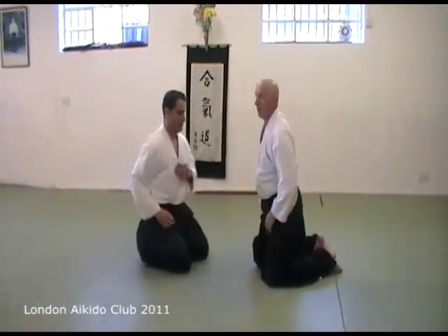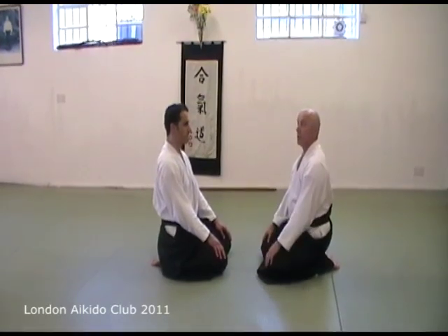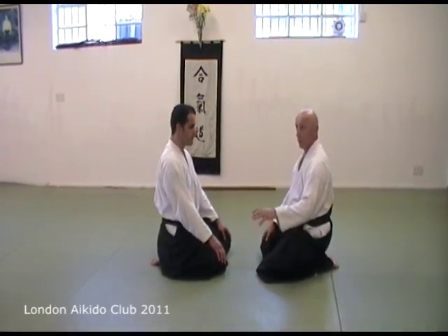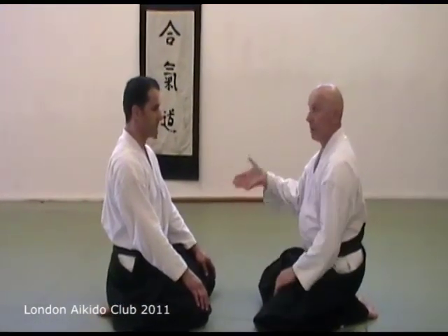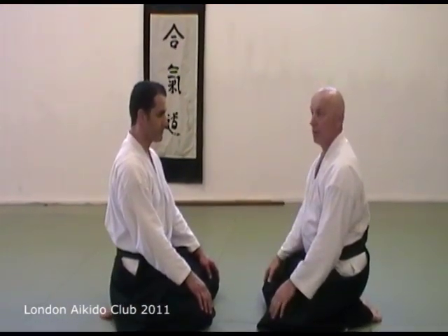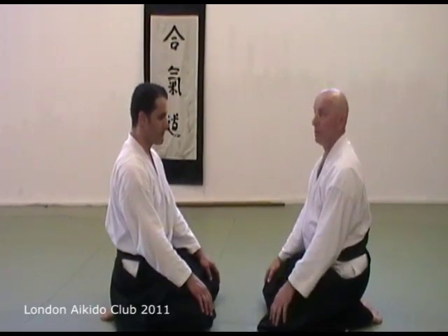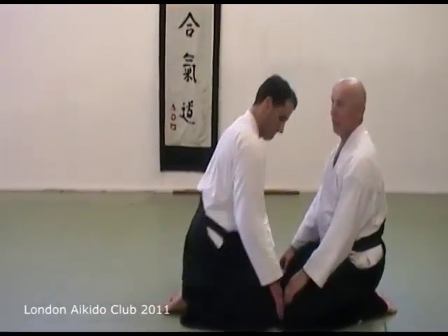We started off emphasising Taino Henko and Muratadori Kokkyoho. The founder said every practice Taino Henko and Muratadori Kokkyoho, and he ends in Suwariwaza Kokkyoho. This is also what we end the practice with — very, very important.